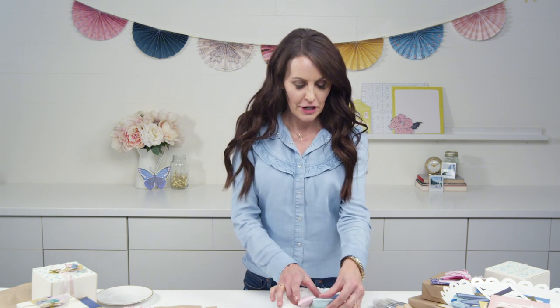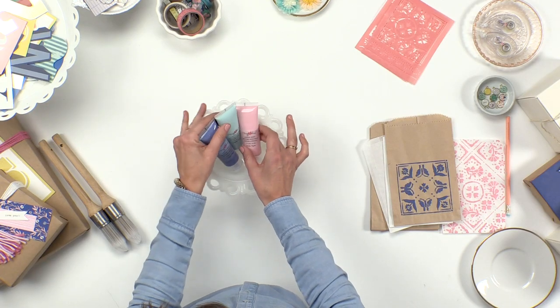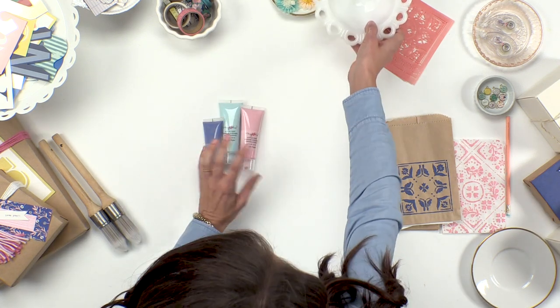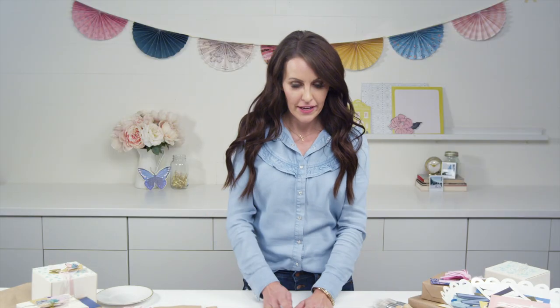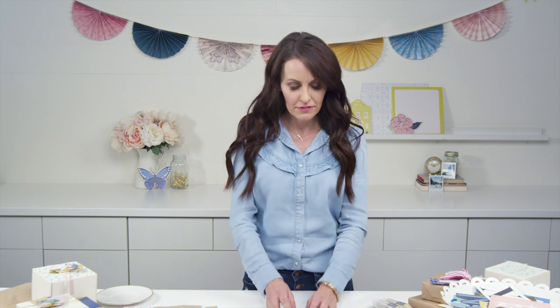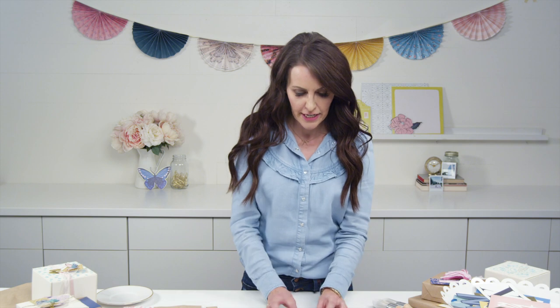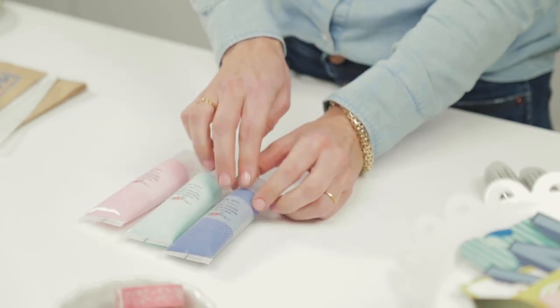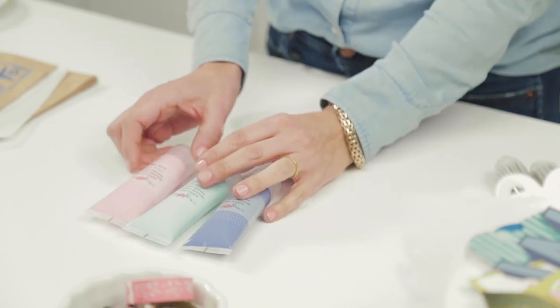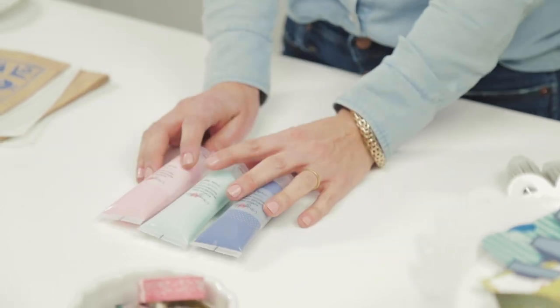Hi, I'm Maggie Holmes with Crate Paper, and today I'm here to show you some things that you can do with my new paint from the Sunny Days collection. There are three colors, and we matched these to the collection so they blend and mix right in with all of the papers, stickers, and everything. I love this kind of purple-y blue, a light aqua blue, and then just a basic perfect pink.